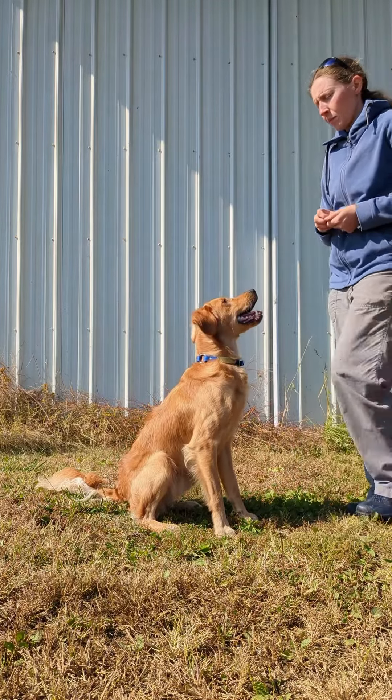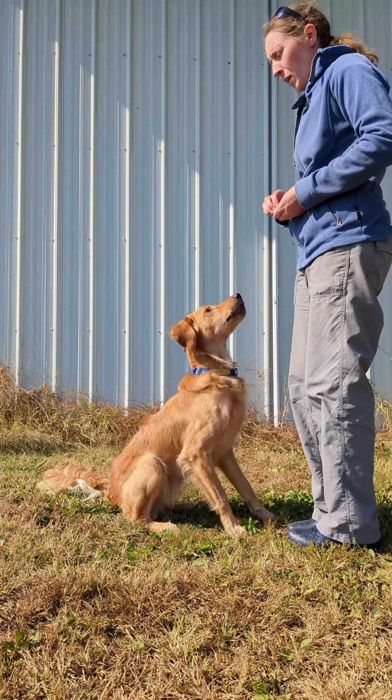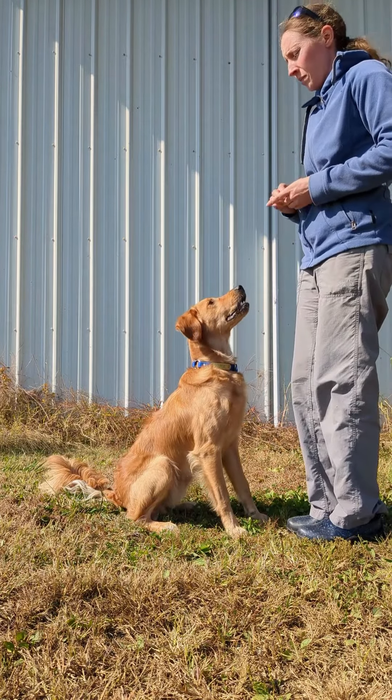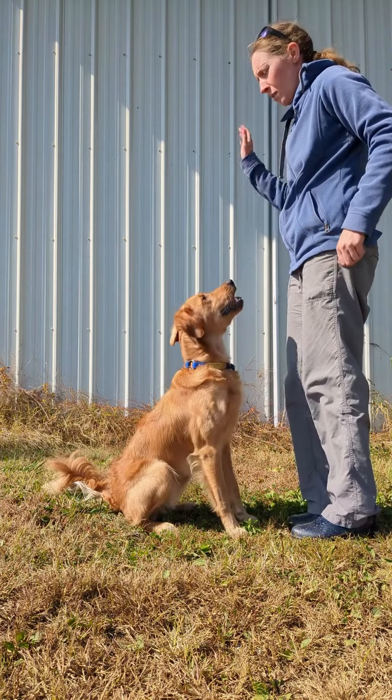When you're ready to add a cue, warm up with a few challenges. Give your dog a distraction, return and reward, and mix up the kinds of distractions you give him. Then give your verbal cue or hand signal before you step away. Your dog is learning the word predicts a challenge, and he should freeze up and hold his position.